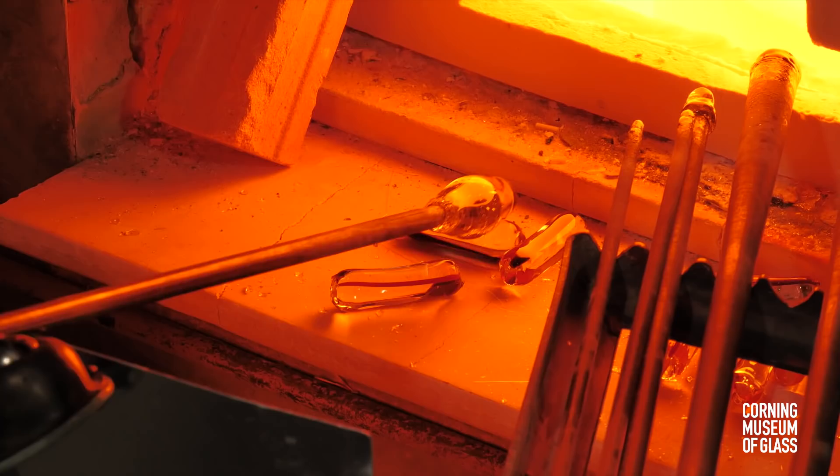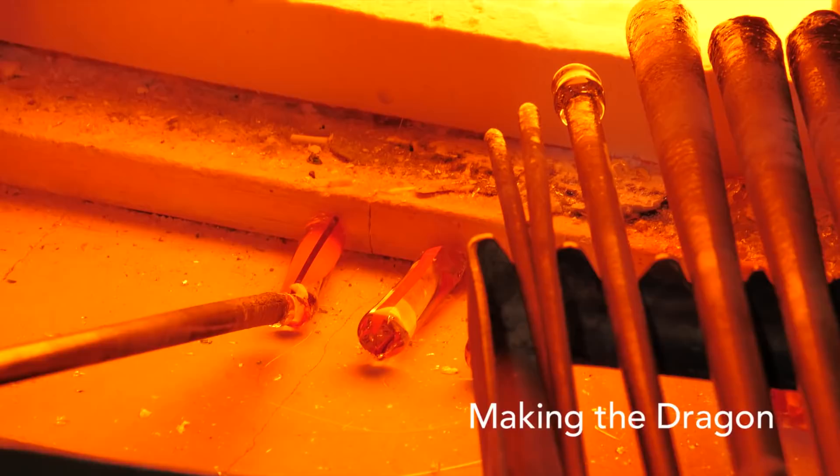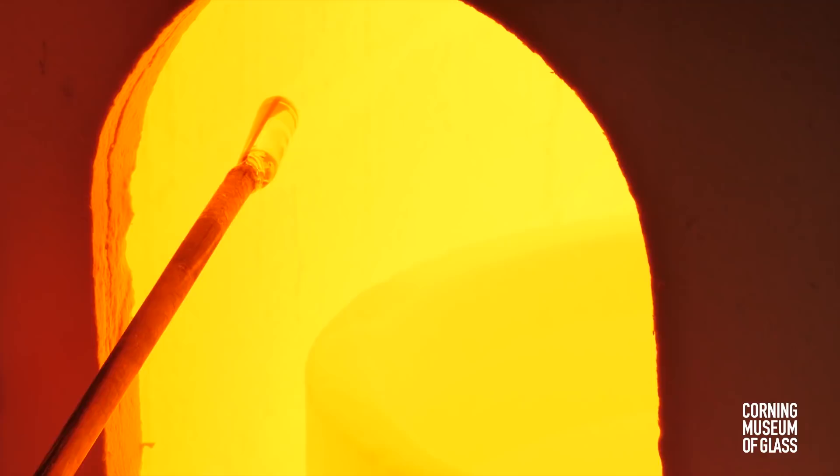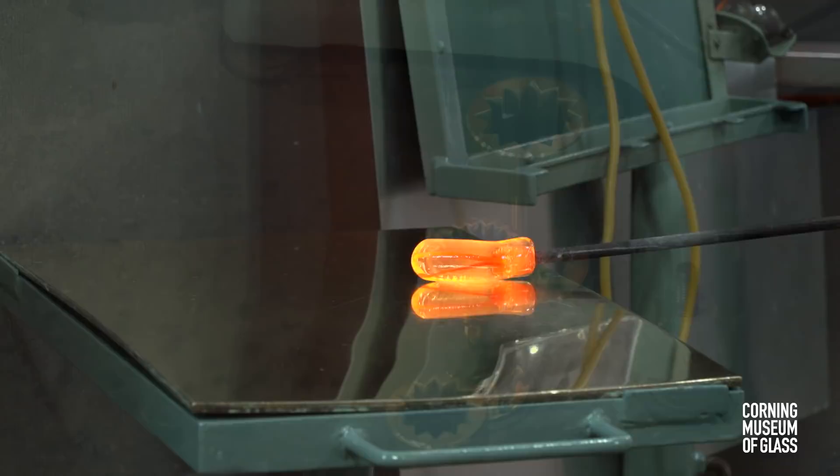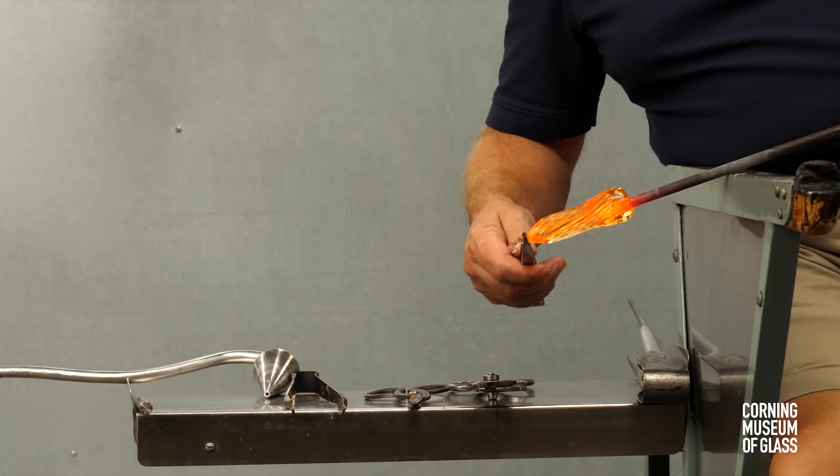To make the body of a dragon, one of these segments is attached to the end of a punty, and clear glass is thinly gathered over it. The glass is plunged into an 18-ribbed optic mold. As the glass is elongated, the punty is twisted, and the glass is wrapped on a mandrel.